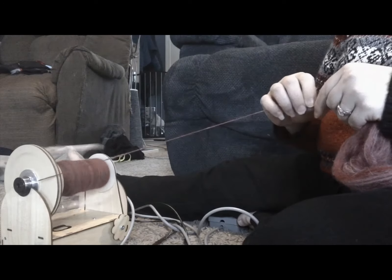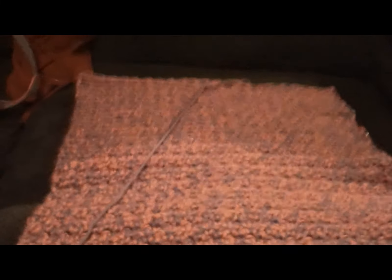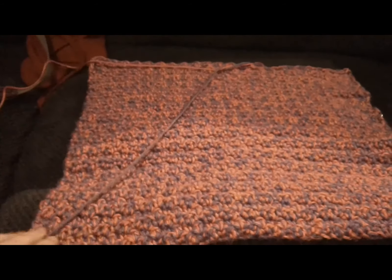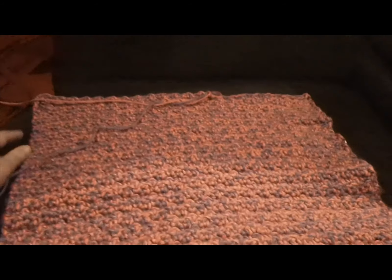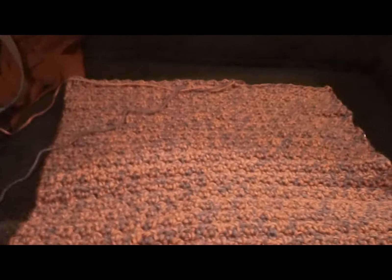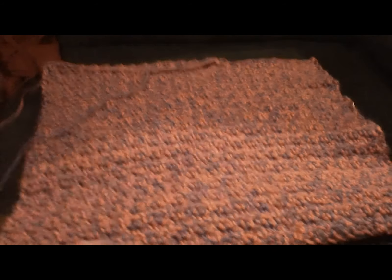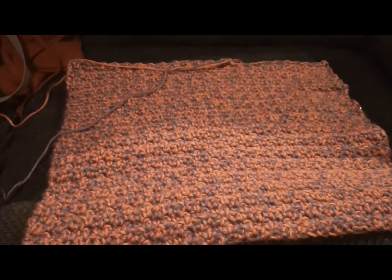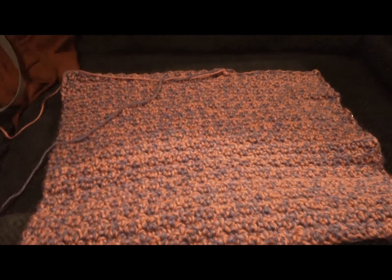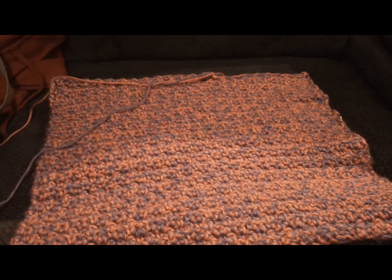Alright guys, I'm getting tired so we're going to go ahead and end this week's weekly whip Wednesday. I got to about 14 to 14-and-a-half inches on the cat mat, so maybe next week we will have this mat done. We are getting there slowly but surely.